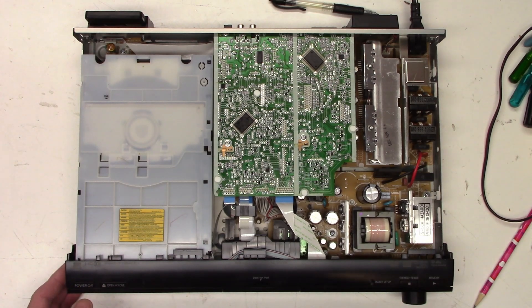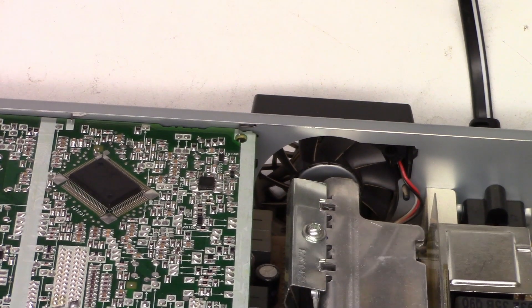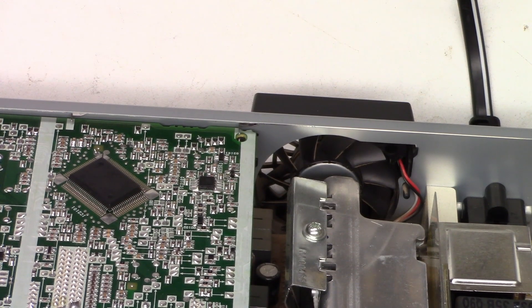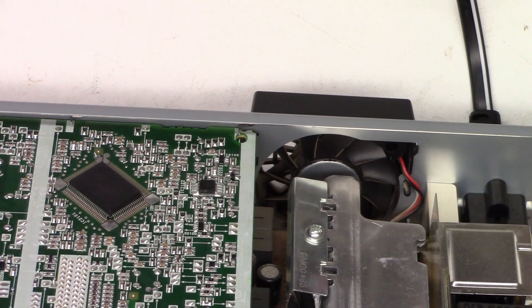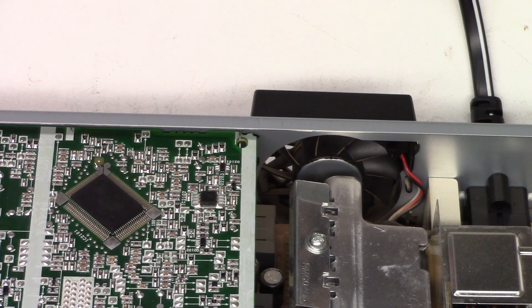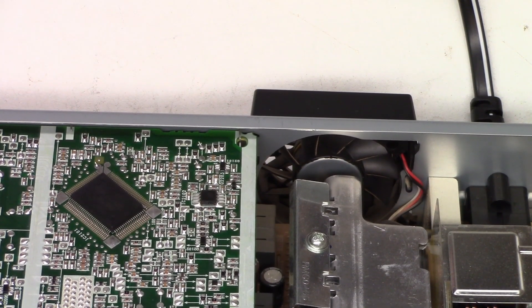One thing I know about these units is it has a small cooling fan on the back. When you press the power button, the first thing it does is try to run that fan. It has a tachometer lead — that white lead on the back — and it will not allow the unit to power up unless the fan is actually running.